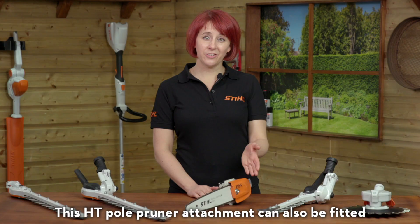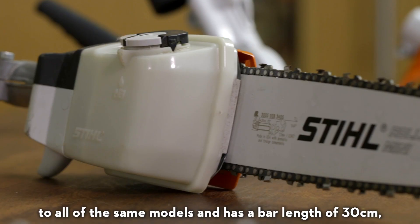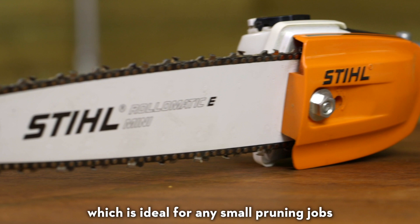This HT pole pruner attachment can also be fitted to all of the same models and has a bar length of 30 centimeters, which is ideal for any small pruning jobs.